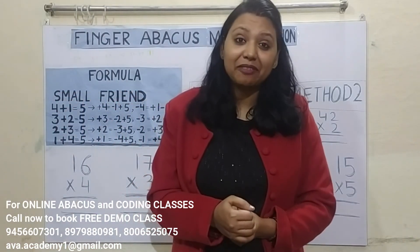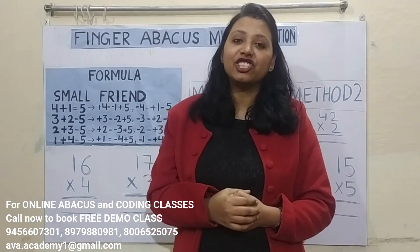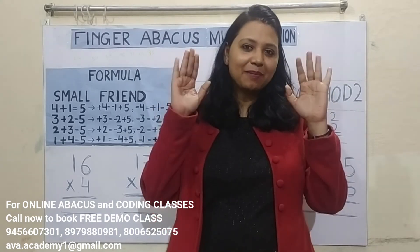Friends, if you really liked the video, don't forget to like, share and subscribe. See you in the next class. Bye-bye!